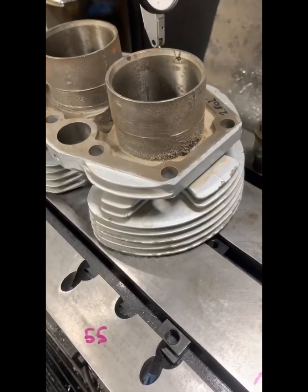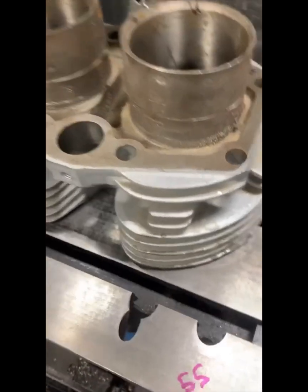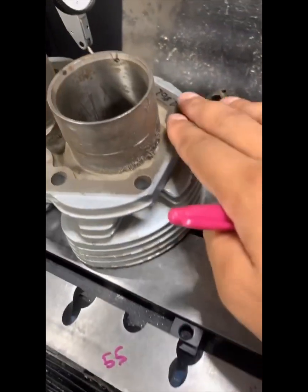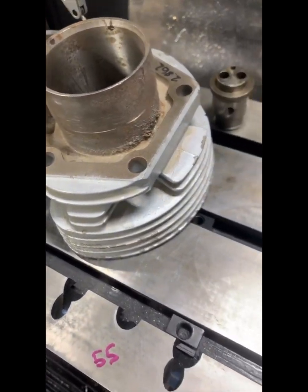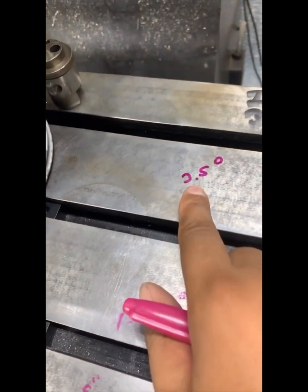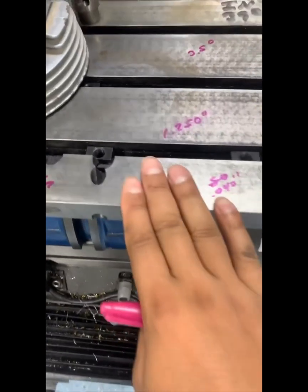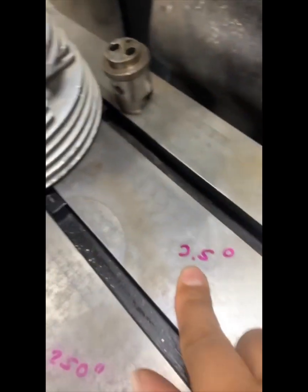Off camera I went ahead and ground the cylinder head gasket on the surface grinder, so that way the head gasket surface is flat to the table and it's also parallel to the surface here which would be where your base gasket is. We do know that the tappet block angle should be at three and a half degrees. I already had this table set up from last week when I did some work on another cylinder barrel at three and a half degrees.